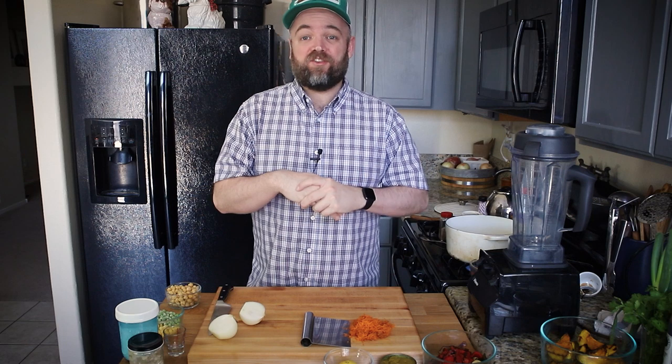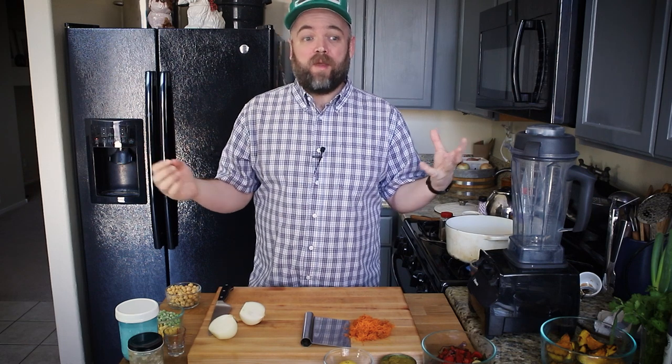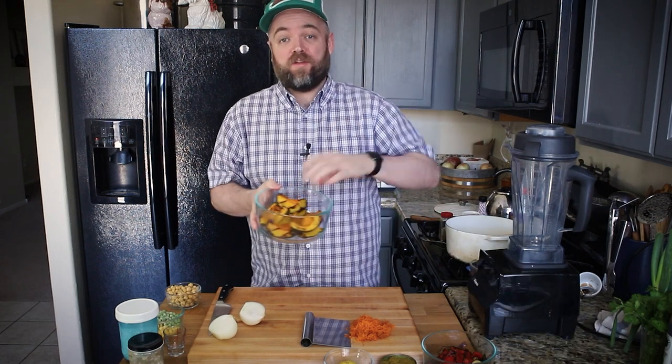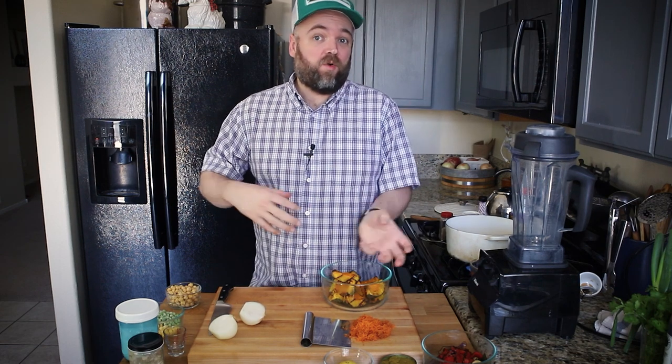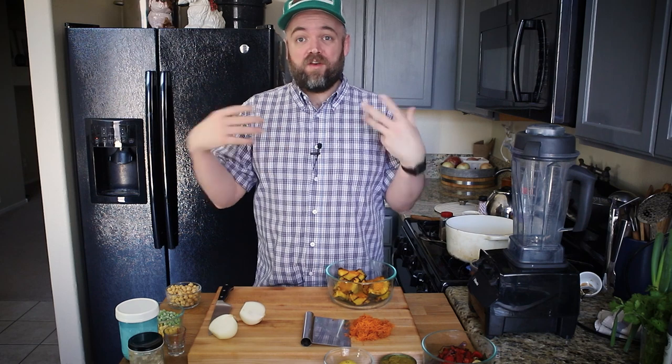Today I'm making a pretty much seasonally inappropriate dish. I'm making a soup using squash, but I wanted to make this video before things get too hot — even though it's probably going to be 100 degrees outside today. You can actually use your barbecue, outdoor smoker, or outdoor grill to make the squash, so you don't even need to turn on your oven. Even though it might be a little warm to be making soup today, it's still a really comforting, delicious dish.